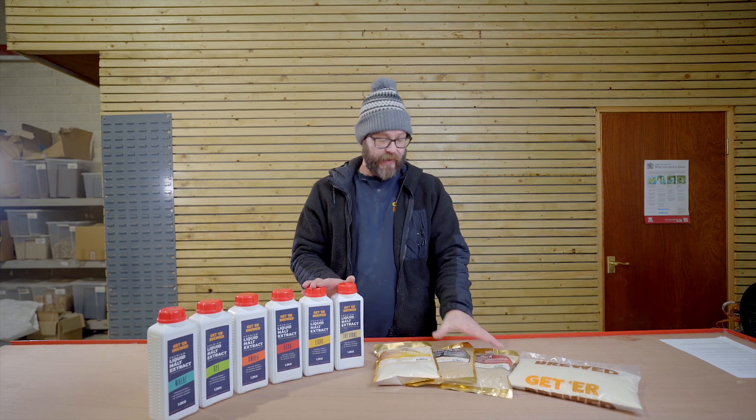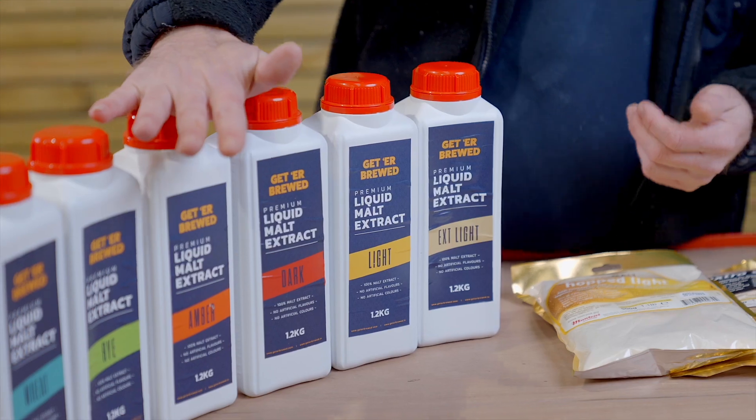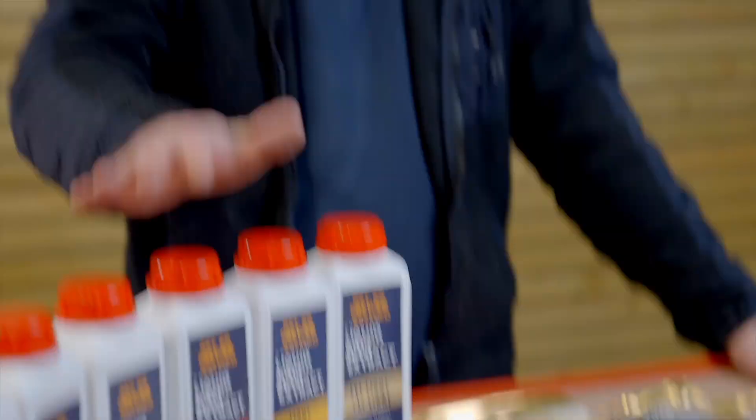In liquid malts and dry malts, you're going to get different types. You're going to get light malt extract, extra light, dark, amber. Pretty much these are going to give you different flavors in your beer.